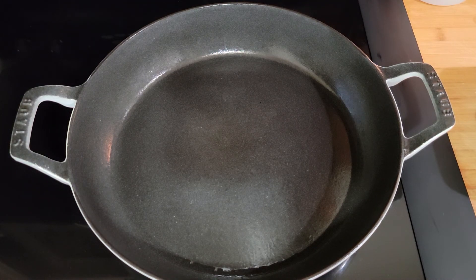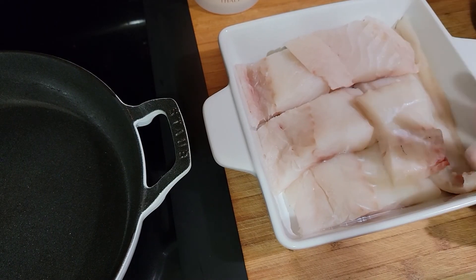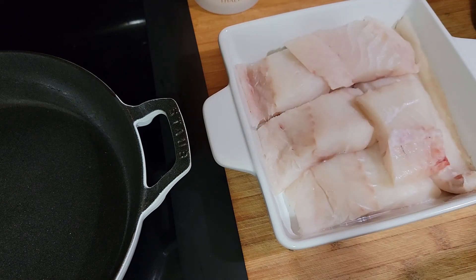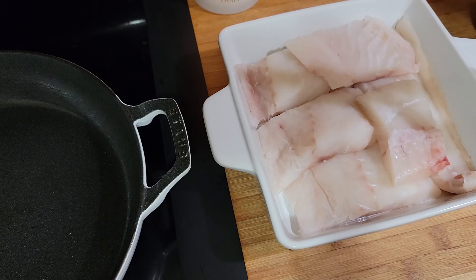Hey guys, welcome to Pajama Mama's Kitchen. We're going to have a late dinner — just a salad and some fish. Let me get you over here to the fish. This is some cod. I thought Dante was going to bring back some halibut, but he said the prices were ridiculous, so he did not come back with halibut.